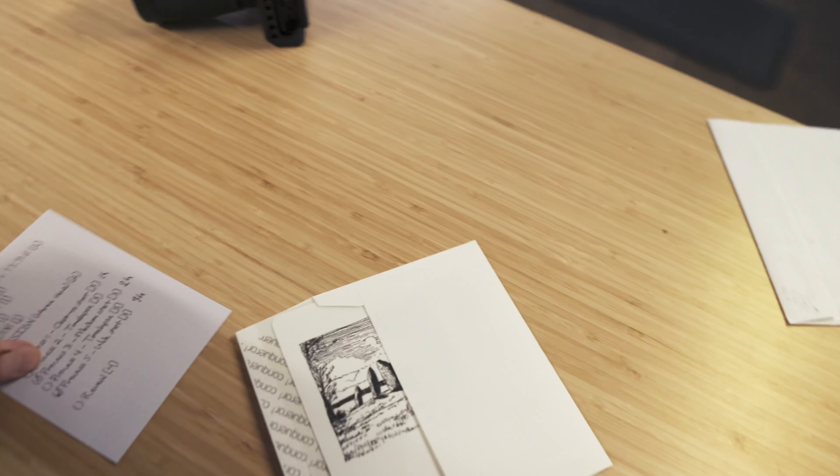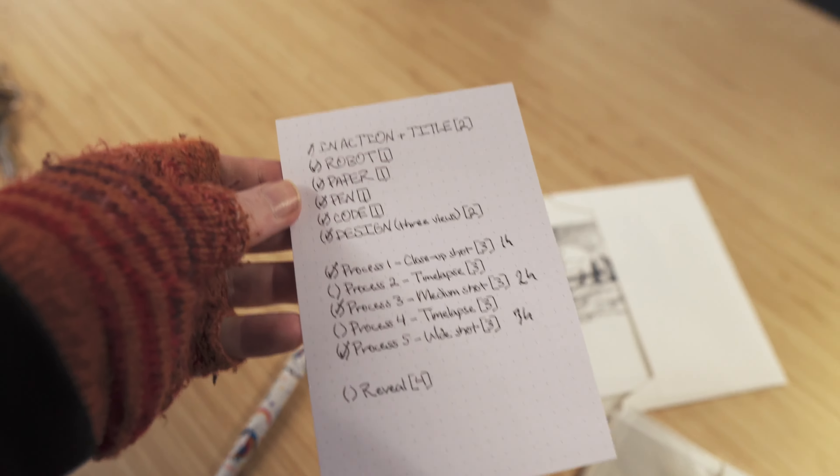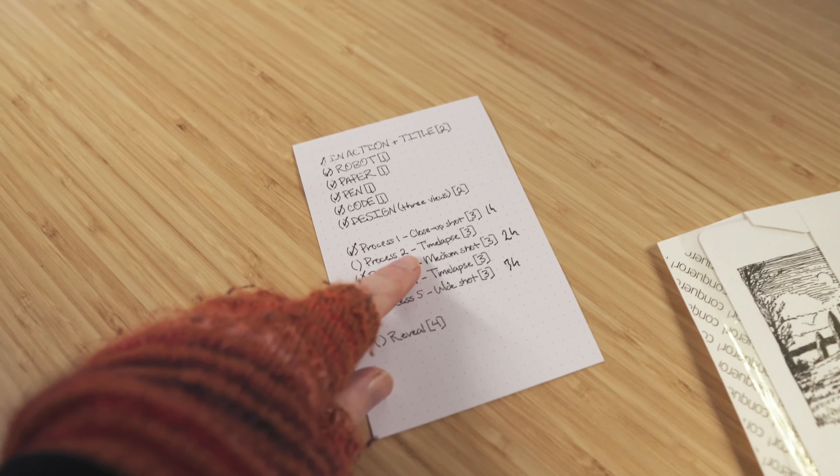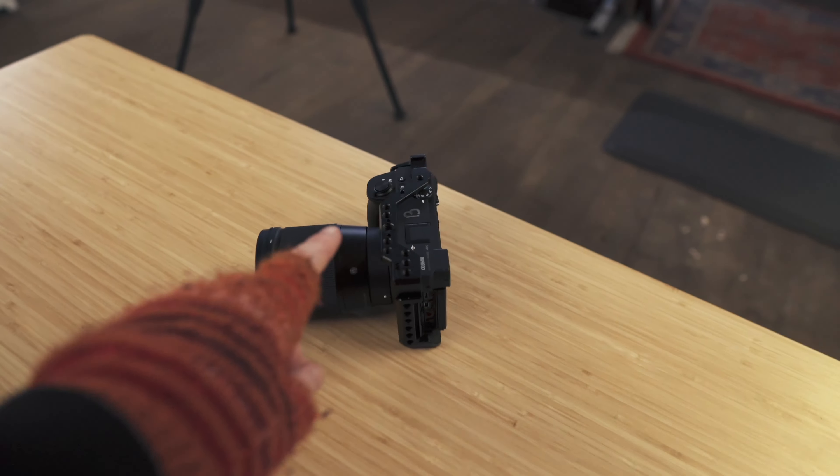The other thing I'm hopefully going to make a short from — I've got my shot list that tells me all the shots I need. I managed to do a time lapse and got my medium shots on the B-cam over here.